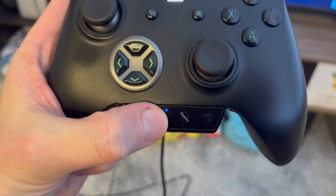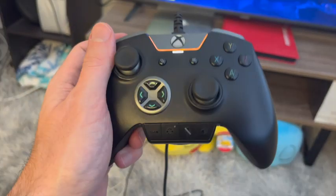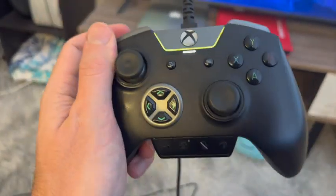This one also has two programmable button modes. So if you have multiple games that you play, you can have a configuration for both.